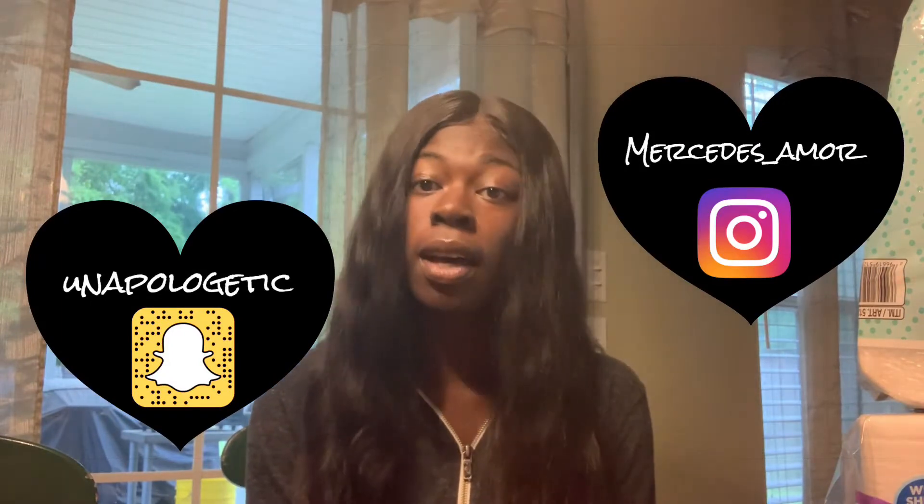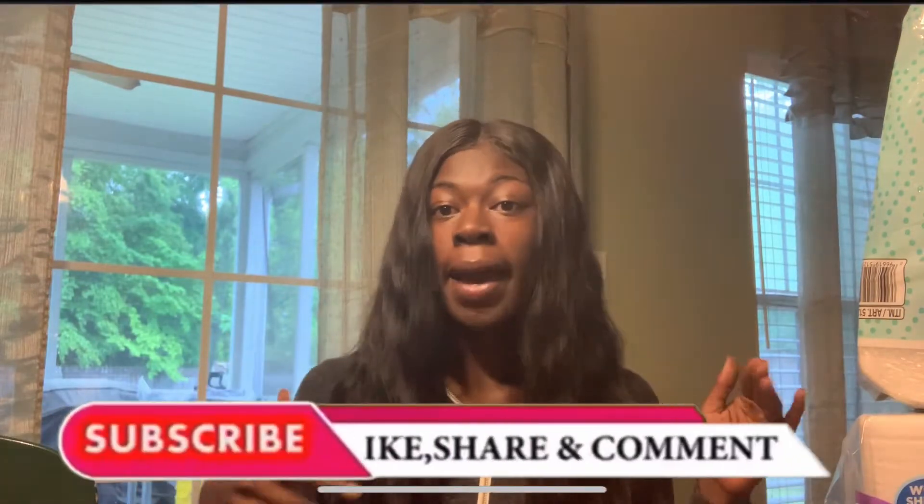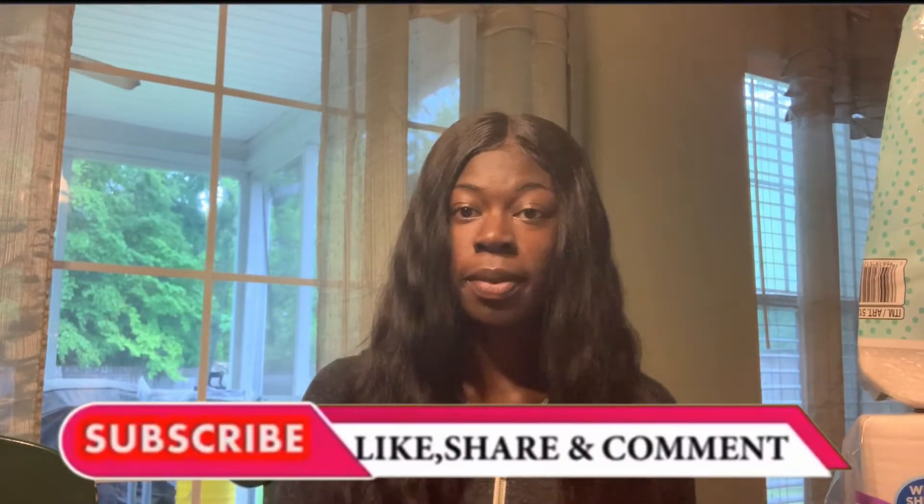What is up beautiful people, welcome back to Unapologetically Mercy. Today in this video I will be showing you how I brought this AliExpress wig that I found while doing spring cleaning back to life using the boil method. Don't forget to like, comment, share, and subscribe to this channel, and let's get into this video.